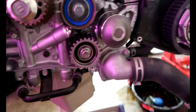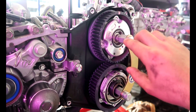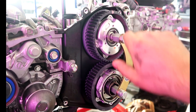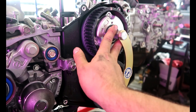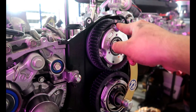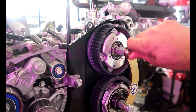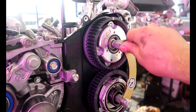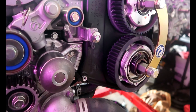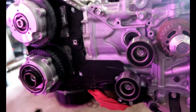To lock the tensioner, pretty much screw it on by hand — not super tight, to the point where you can still move it. Then get a 19mm wrench and turn it to where you want it, pretty much where this mark hits the marking, then hold it. Then get a 17mm from the outside and tighten it down and it'll lock itself. Same thing with this one. It's pretty straightforward — it's not much to the timing; this car is super easy to time.